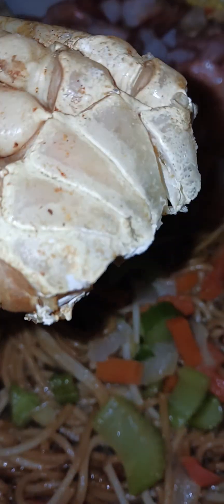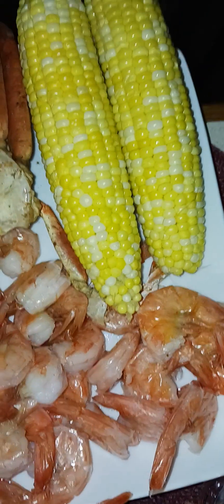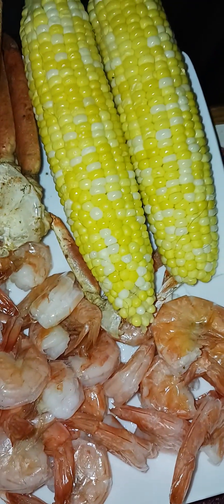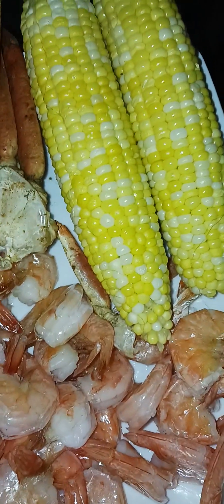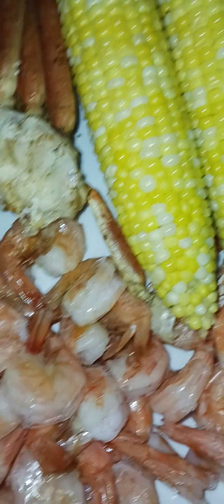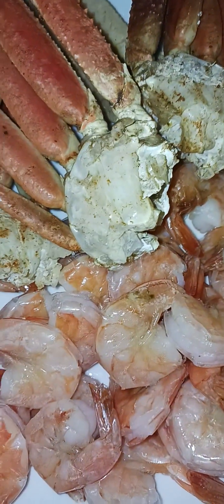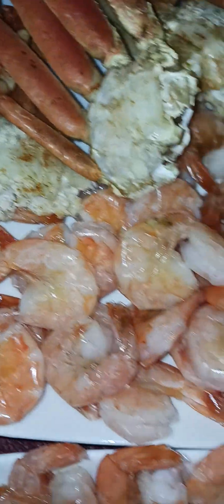It's seafood night! I was craving seafood tonight, and we also have some corn right there. The corn is just cooked — still smoking, just came out from the stove. Oh, it's hot! Let's eat, everyone.